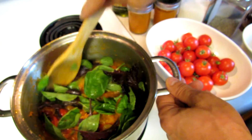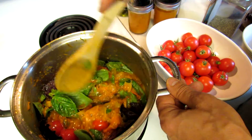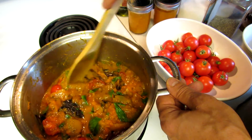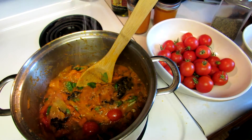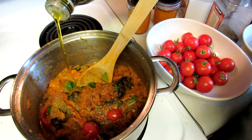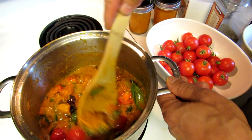Mix that in and let it simmer on low for about five more minutes to warm everything through. Because this is a reduction, you don't want to season the tomatoes too heavily in the beginning, because as it reduces the salt and pepper will concentrate. I put some salt in to start, but now is the point that you taste it and decide what you need. I need a little more salt and some more pepper. At this point you can also add in a little more olive oil and just mix it through. And this is your rustic sauce.